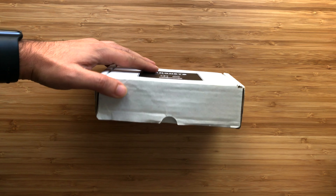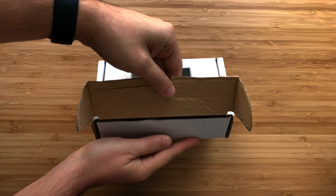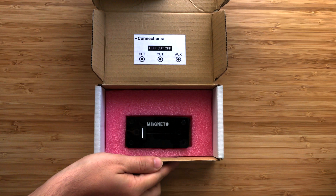The Magneto is a portable magnetic fader handmade in Barcelona. It's available in a left or right cut configuration, and it's a passive fader, so you won't have to charge it.